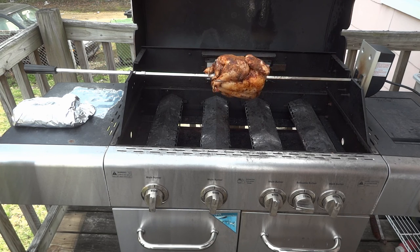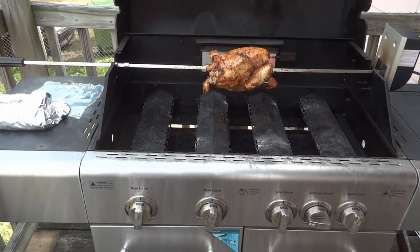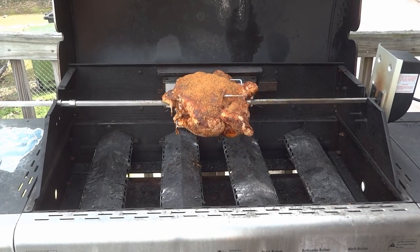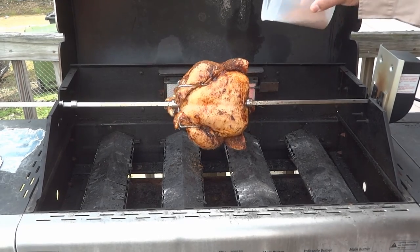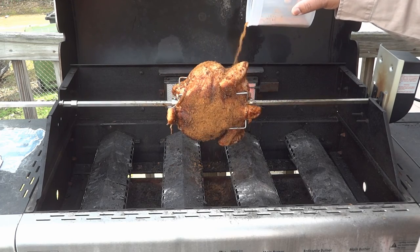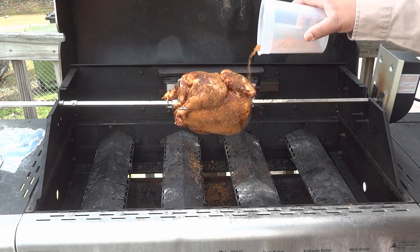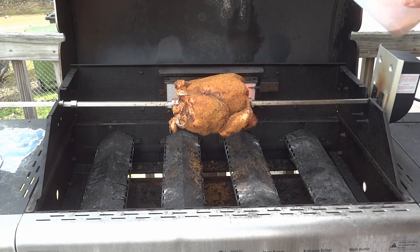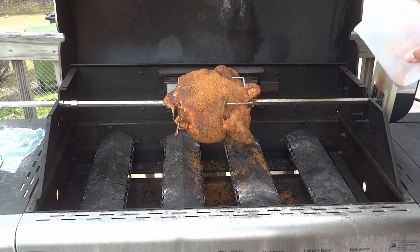I didn't do any sort of adhesion agent, so the majority of the seasoning is still stuck in the foil, but not a problem. This is actually how I probably should have seasoned the chicken to begin with — season it while it's spinning on the rotisserie. Get it all up in those nooks and crannies.